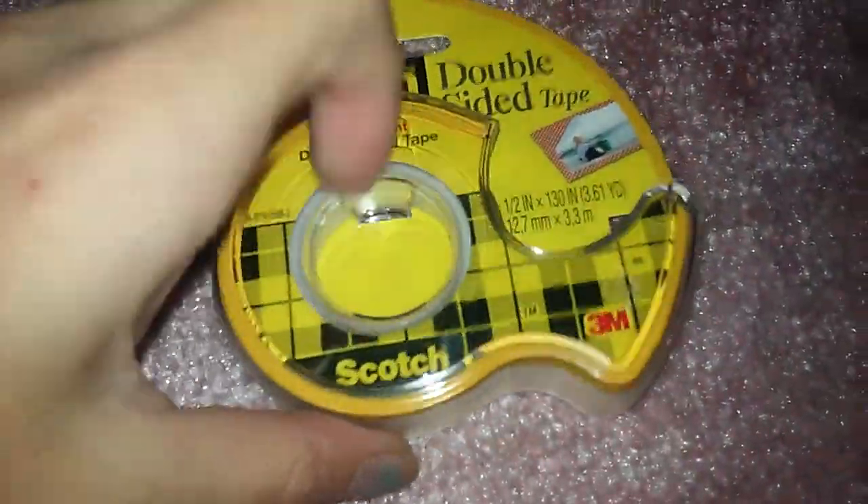Next I got double-sided tape, because I never had this kind before and I really wanted to try it. I got some duct tape for Courtley's bed.